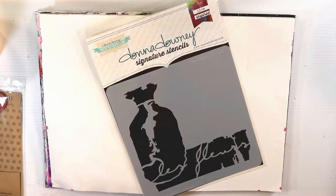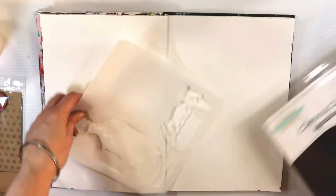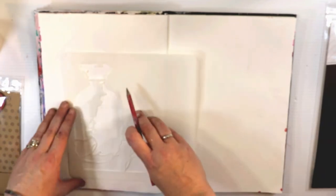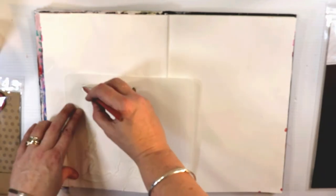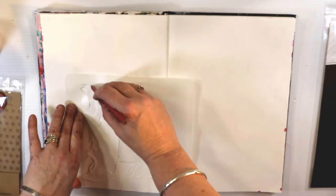Hello everybody, Fiona Paltridge here again for another Artist Gang Tuesday for Donna Downey. And this week I'm bringing you an art journal page. I'm going to use one of Donna's stencils and one of her signature stamps.